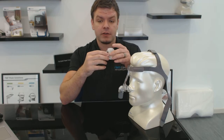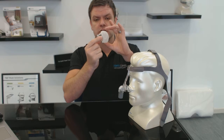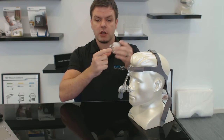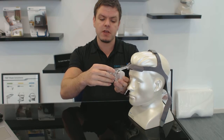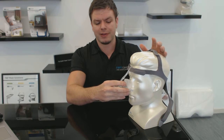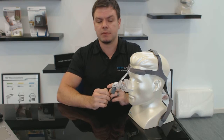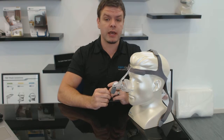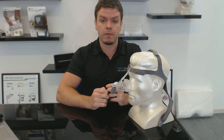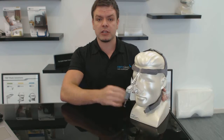Another good thing is that if you need to change size, the different size cushions — small, medium, and large — all fit onto the same frame. It's very easy to just click one off and click another on. You can download a sizing guide from the Fisher & Paykel website and cut it out to check which size is suitable for you.